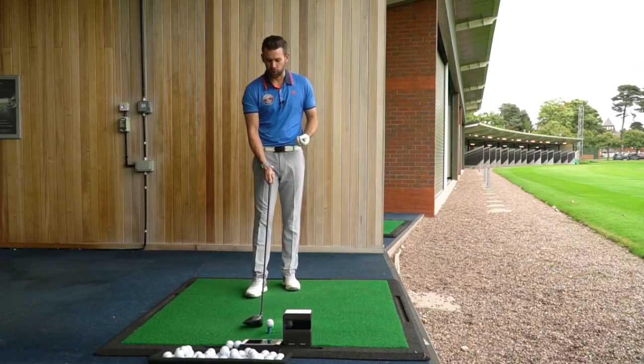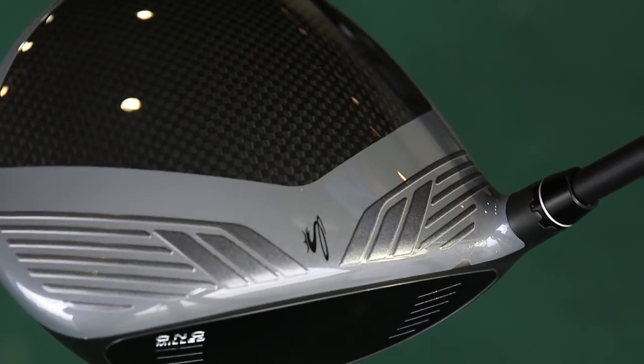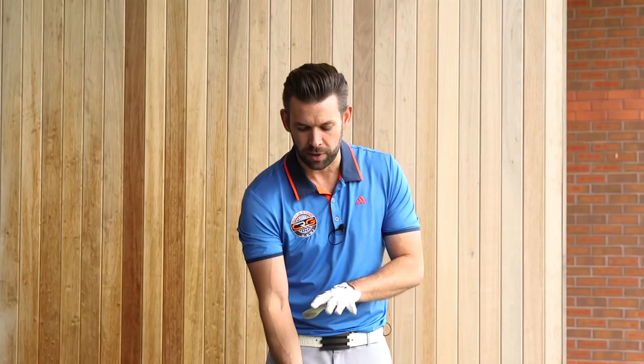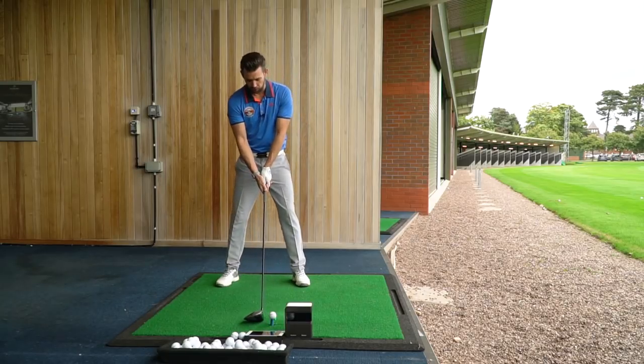We've already spoken about the look of the golf club, but down behind the ball the carbon crown is also very notable. Cobra have shown that with a pattern almost like a lattice work — it's very notably carbon. That enables them to save weight and redistribute it elsewhere, and I just think it adds to the look of the golf club.